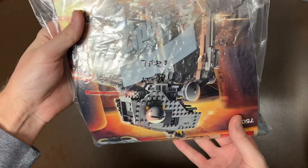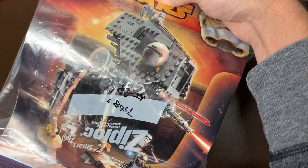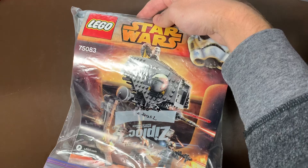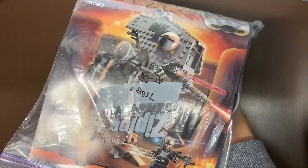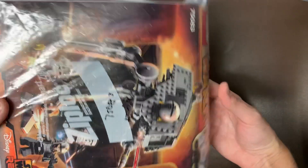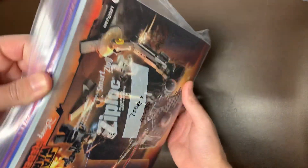Next up, we do have the 75082 AT-DP. This is the one with Agent Kallus, with his helmet and his little bow rifle there. Pretty good build too — I've built this one as well. I like the kind of chicken walker style of things there. The AT-DP is kind of an adaptation of that from Rebels.